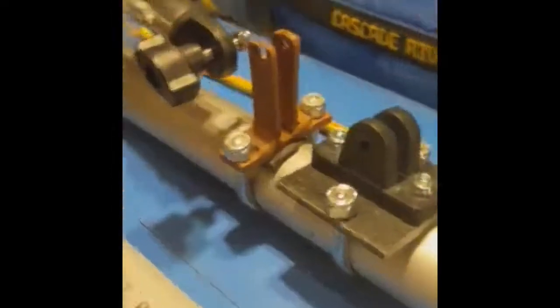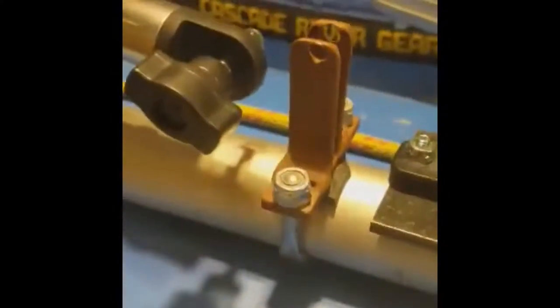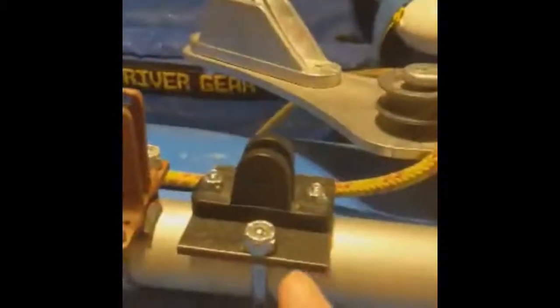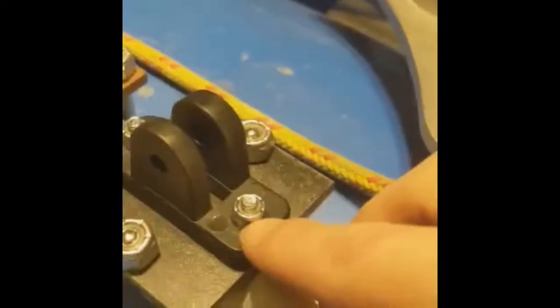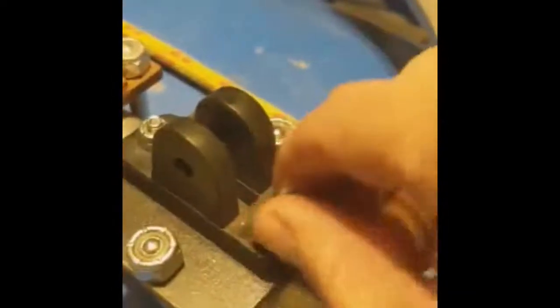Here are the two brackets next to each other — the homemade bracket and then the adapter with the bracket that came with the bimini. All we did was put a couple of pan head screws, and then we used nylon nuts so that they won't back out. This thing's on here really good.